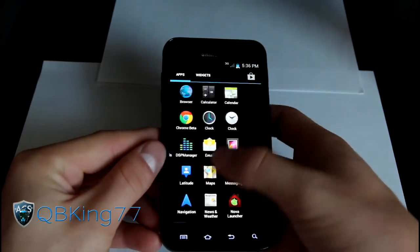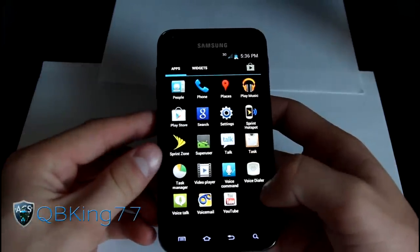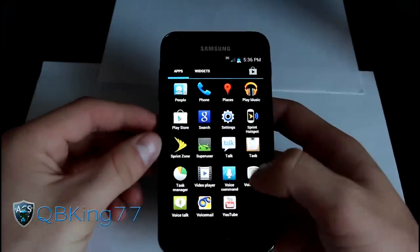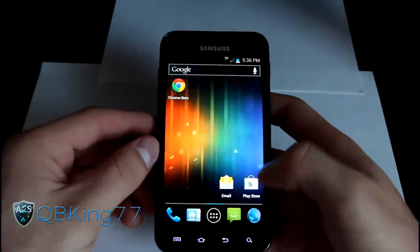It comes with the stock ICS launcher. You can get other launchers from the market — I installed Nova Launcher and I'm going to try that one out with this ROM as well. You've got all your Ice Cream Sandwich applications, GApps, Talk, Play Store, and Play Music.